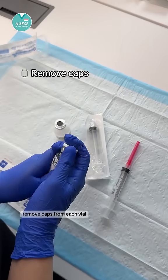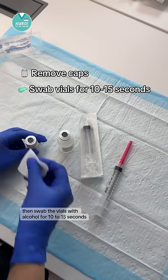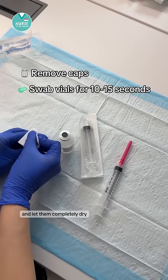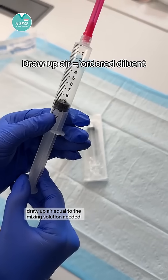Remove caps from each vial, then swab the vials with alcohol for 10 to 15 seconds and let them completely dry. Without removing the needle cap, draw up air equal to the mixing solution needed.